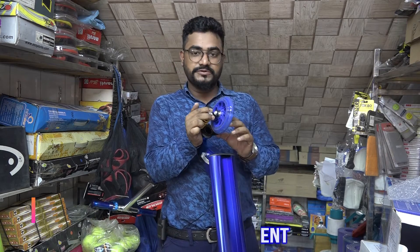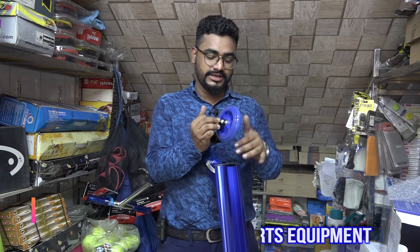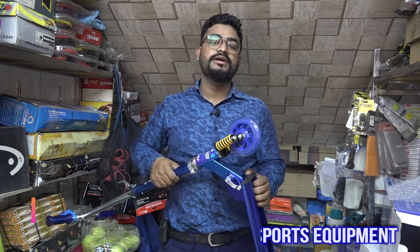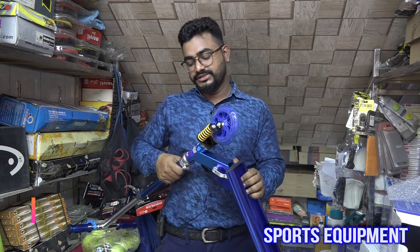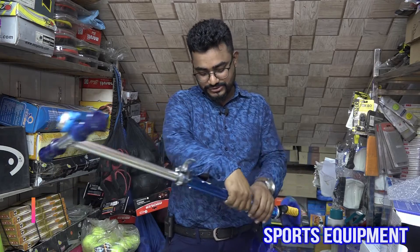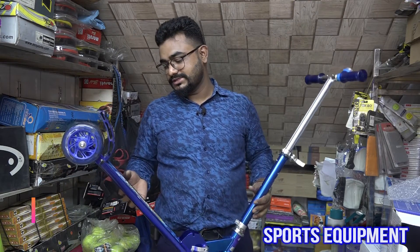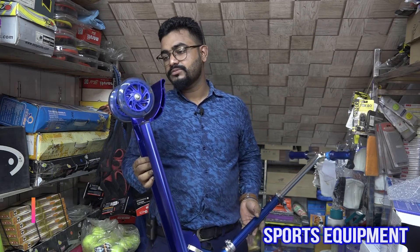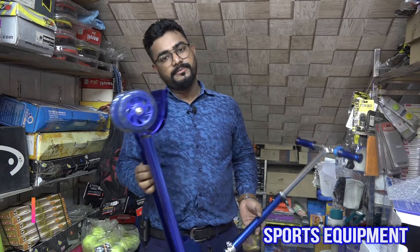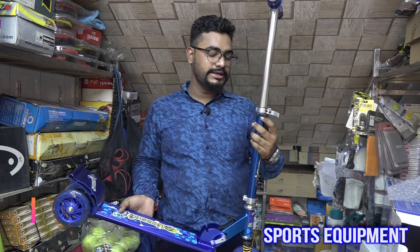It has a shock absorption system. This is a very good product — this is the product that is available for now. This is the product that I have seen with my own eyes.